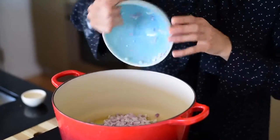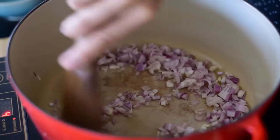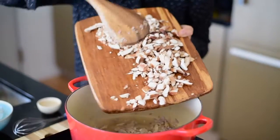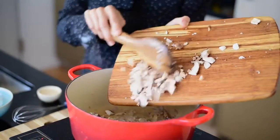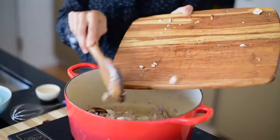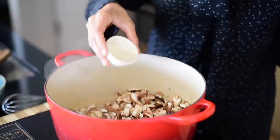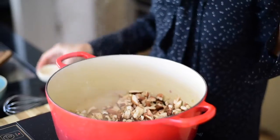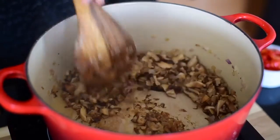To start the gravy I'm finely dicing some shallots and sautéing them in olive oil until translucent. Next I'm adding the chopped shiitake mushrooms and sautéing until they're tender and release their liquid. If you want to minimize oil you can add a few tablespoons of water while cooking the mushrooms to prevent them from burning.